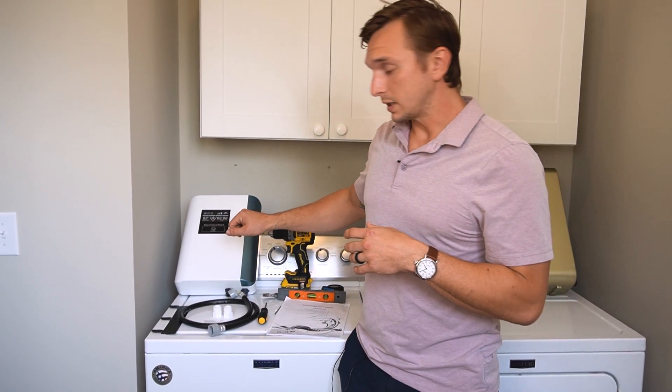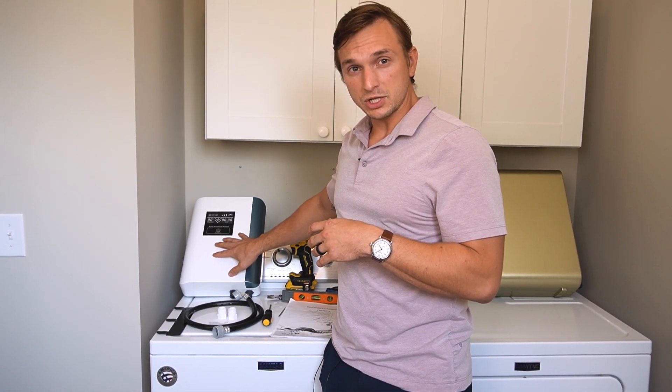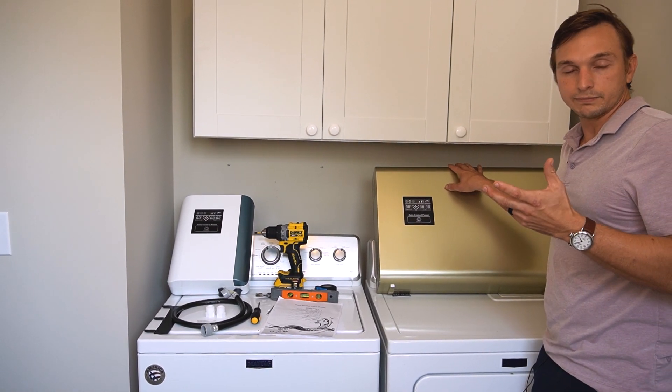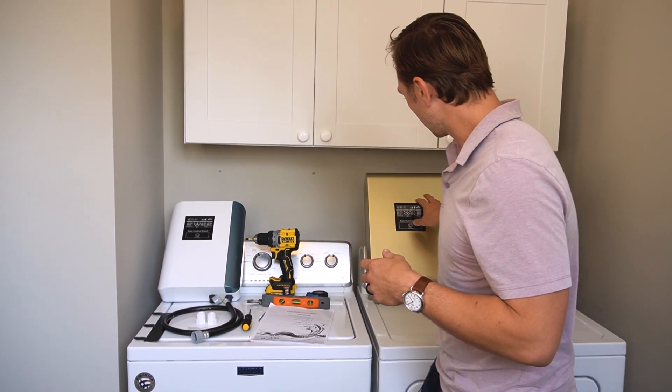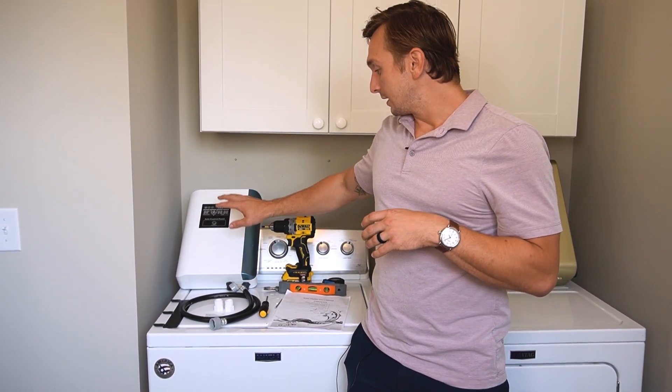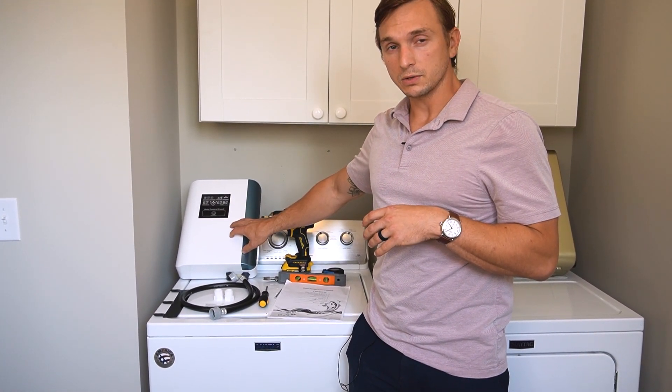I have two different units here today. This is the one I'm going to be showing you. This is our commercial laundry unit — just a bigger ozone purification system — so that's really good if you're doing a lot of laundry or you just want something really strong. This one is going to work for most households.